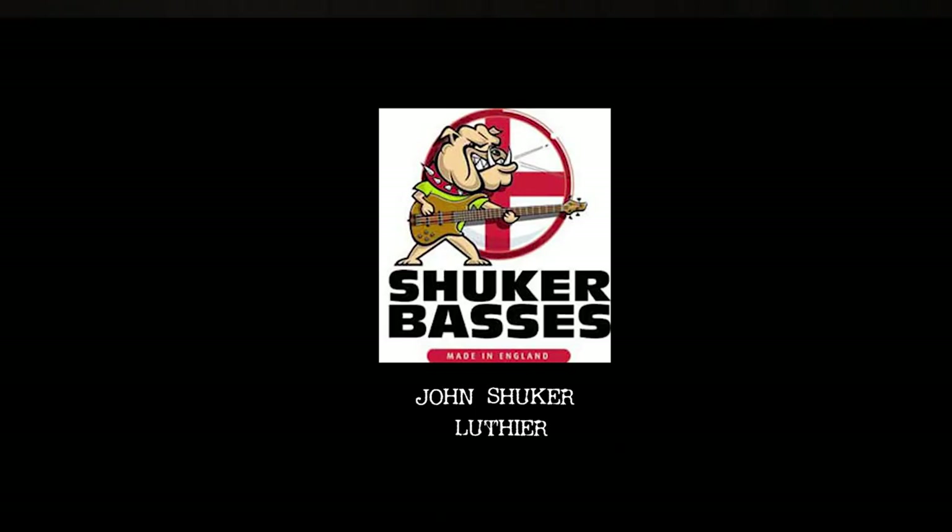My friends, this is made by a luthier in Sheffield in England, a guy called John Shuka. He works up in the Peak District now — he's got a workshop up there, quite a small unit. I did monitors for a gig many, many years ago and this bass player came on stage with an instrument and just played it.